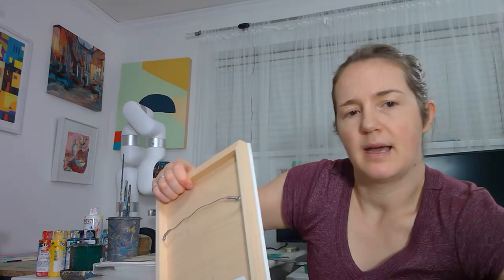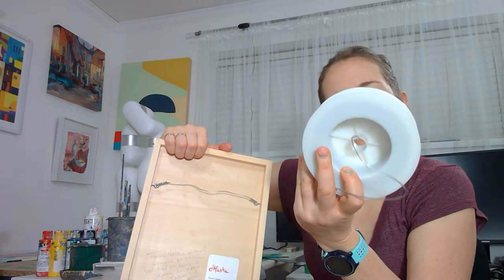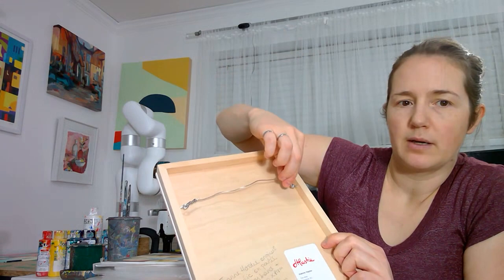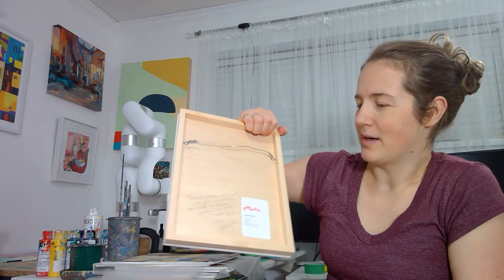I put them on the inside and then I buy hanging wire by the roll — this is 396 feet or 120 meters of wire — and then I tie it to either side and clip it. Make sure you use wire clippers and not scissors, because I have destroyed a pair of scissors when I couldn't find my wire clippers.